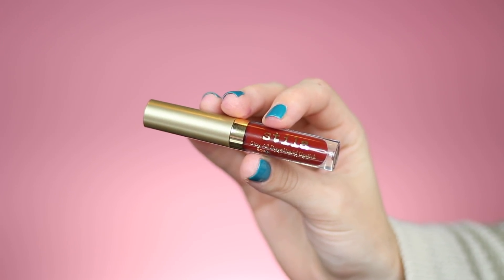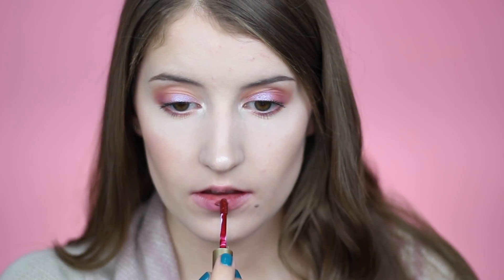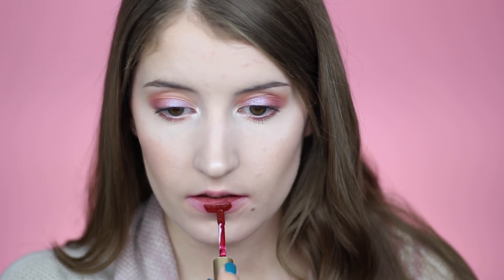Next we have the shade Rubino, which was also in their holiday liquid lipstick set from last year. It's just a super deep red.